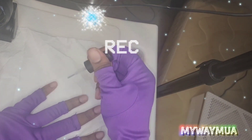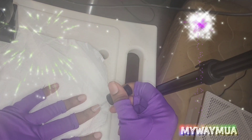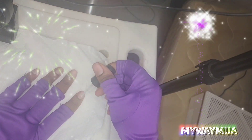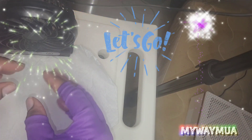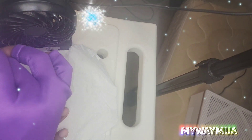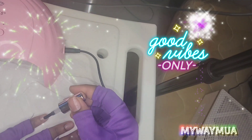Now you're going to prep your nails — you're going to use your nail dehydrator, a thin coat, and let it air dry. I got these gloves online; they're supposed to protect your hands from the UV rays, but I have an LED light, but still. Once that's dry, you go in with your nail primer and use another thin coat of that and let that air dry as well.